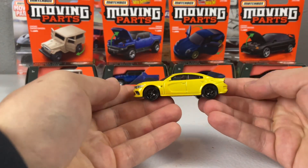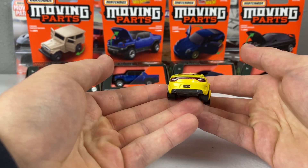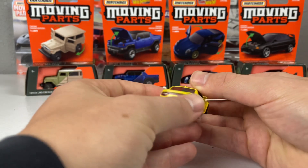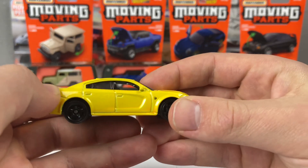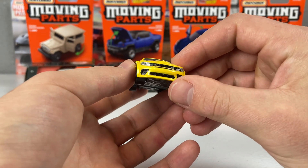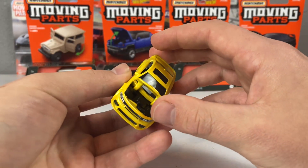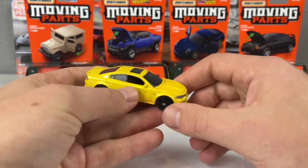Let's talk about the Dodge Charger SRT — really, really nice casting. You can see we get some license plates, taillights, side deco with the Hellcat logo, and the headlights with that grille. Unfortunately, when you flip it open, it's not a fully detailed engine on this one — it's less tampoed — but that's okay. This is a great car with a seamless hood transition.